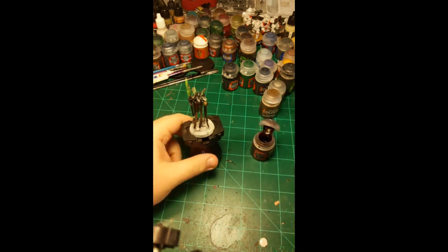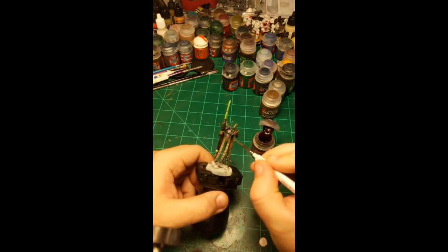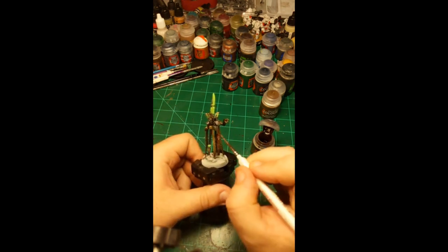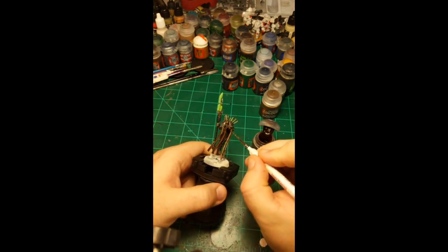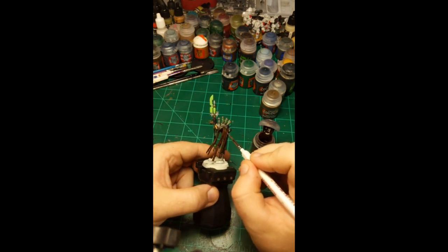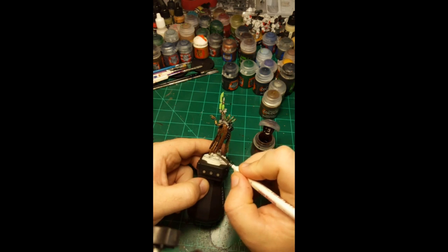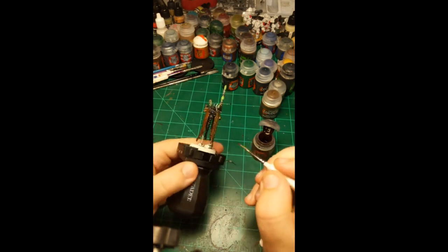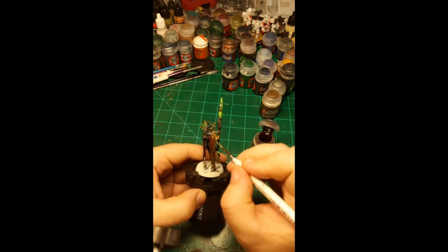I think it's probably been long enough for the first coat of bronze to dry, so I can move to the second coat — Fire Slayer Flesh. I'm just going to put this over every single spot that had Aggaros Dunes applied earlier. This is going to give us a very nice rich bronze color. Because it's contrast paint it's still going to let the silver from underneath show through.